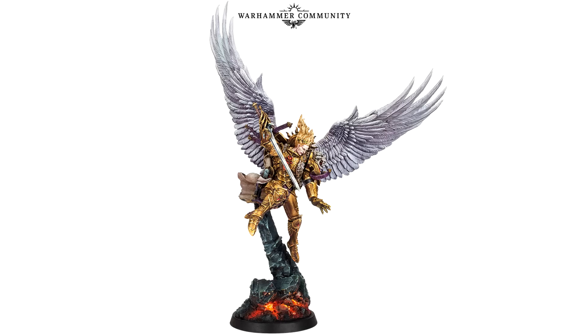Over on the Warhammer Community website, they've just released the preview of Sanguinius. It's for the Horus Heresy Weekender. It's a good thing I actually got my ticket for this, because I cannot wait to see this model in person. And the model itself is what I expected — Sanguinius flying, he's got his sword, he's about to ram it into someone's heart.